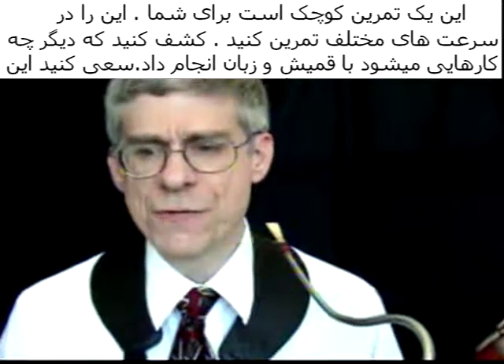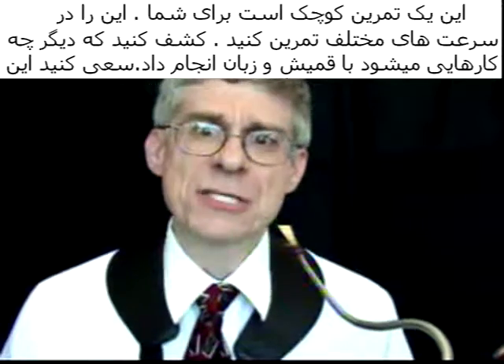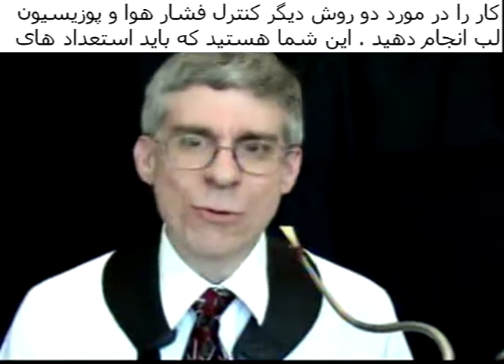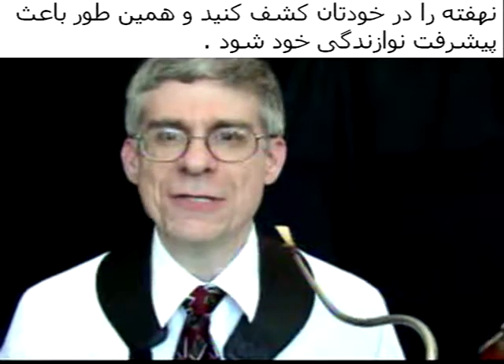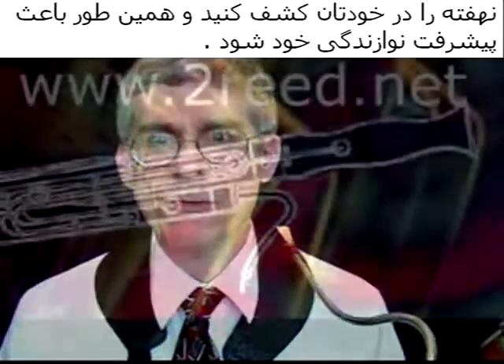You don't want to be locked into just one type of articulation — you want varied articulations. This will give you the greatest variety and the greatest color to your playing. So that is a little exercise for you to practice at different tempos. Explore what your tongue can do on the reed, and explore your air and embouchure releases so you discover your abilities and continue to improve upon them.